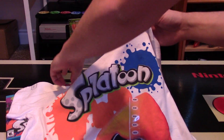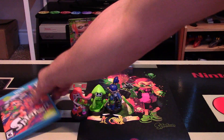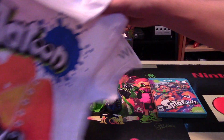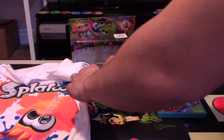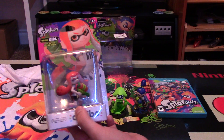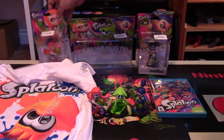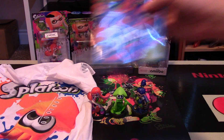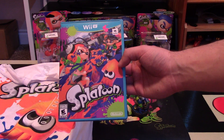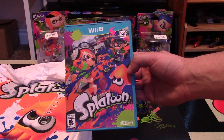So I got a huge Splatoon package today — a poster, a shirt, three amiibos, and the game itself, which I haven't even played yet. I'm looking forward to playing it tonight. Please comment below what is your opinion on Splatoon — are you excited, do you have any experience with it, is it a game you're picking up? There was also the individual Inkling Girl and Inkling Boy in separate packaging, which I got as well to keep sealed. Comment below your thoughts, thank you so much for watching, feel free to fill that like bucket, follow me on social media, and remember — go collect them all and keep smiling while gaming.